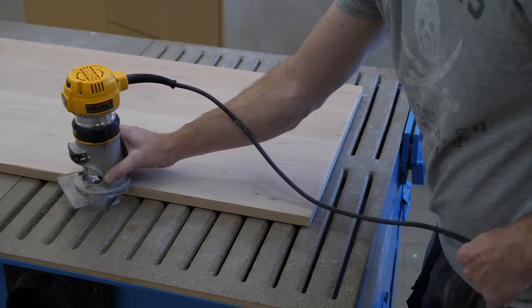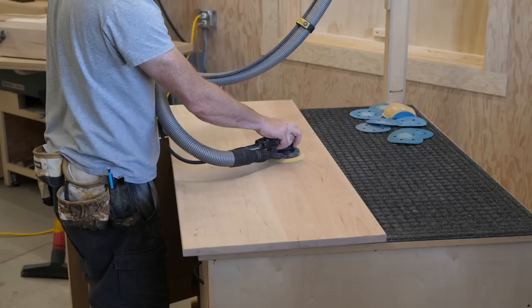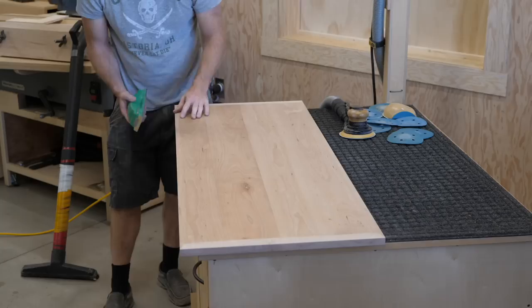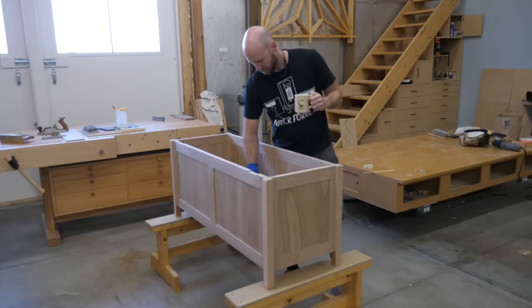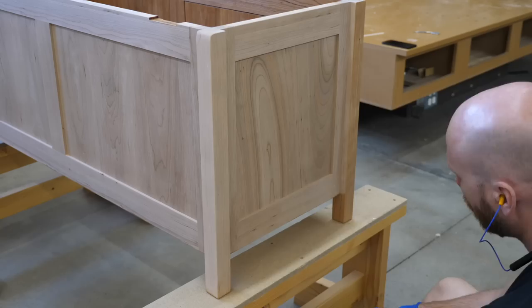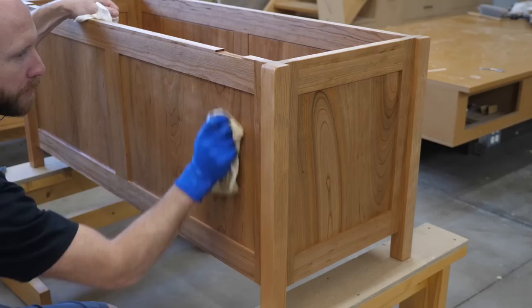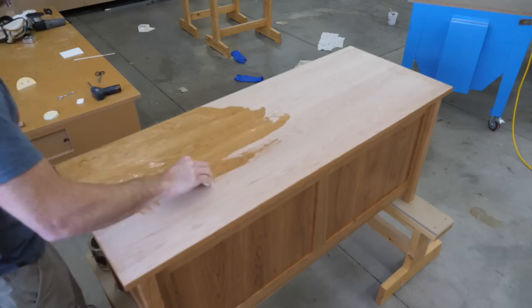I round over the top edge and sand everything up to 320 grit. The finish I'm using is Osmo — I really like the way cherry looks after applying it, just the right color. I apply two coats using the smear-on buff-off method. How about a song recommendation: since I mentioned ska music earlier, how about Super Rad by the Aquabats? And thanks to ska music in general for being the only form of music that properly utilizes the functionality of a trombone.